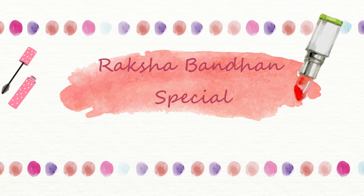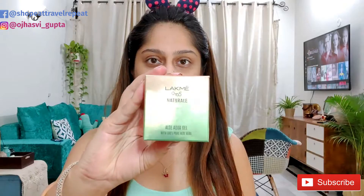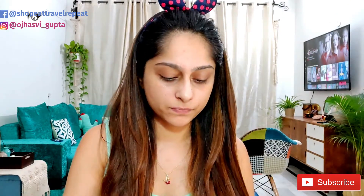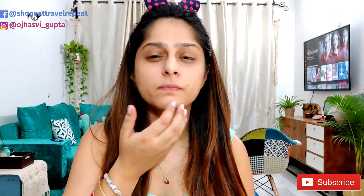I start my makeup by using this aloe vera gel, which is Lakme 9 to 5 aloe vera gel. It moisturizes my skin properly. Apply it and blend it all over around all the areas.